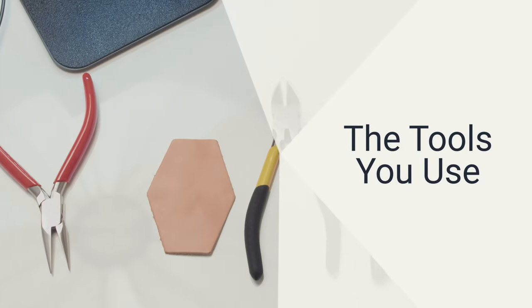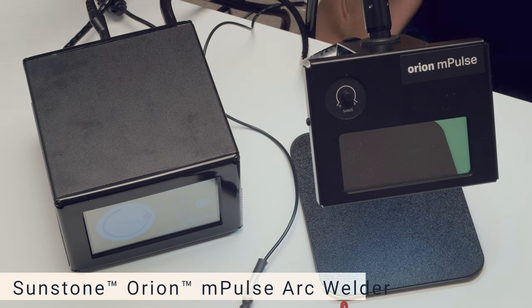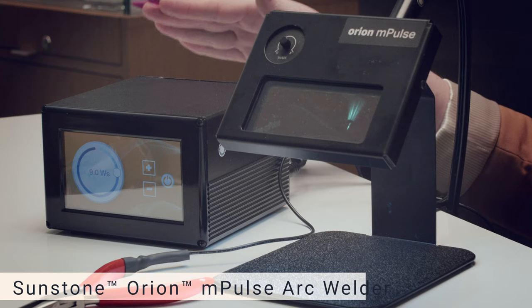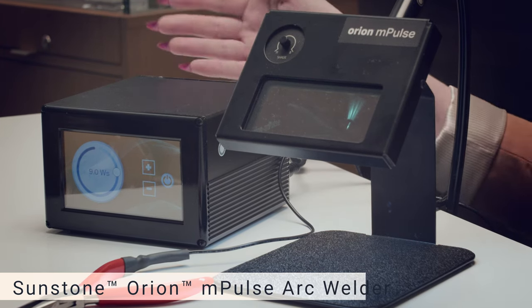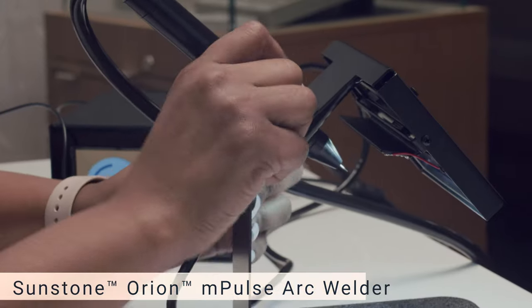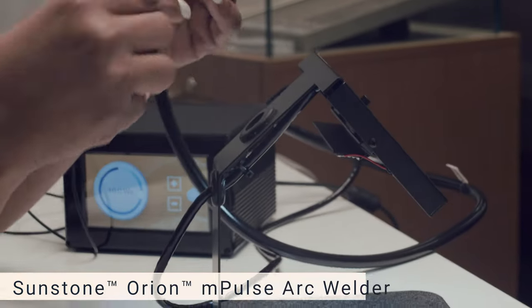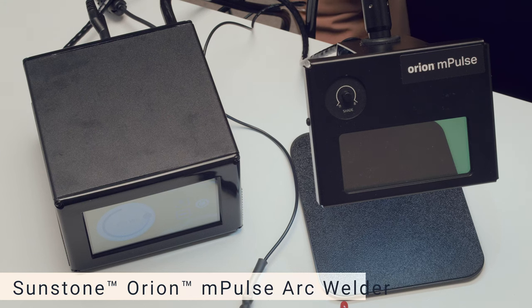First we will be looking at the tools you will be using in the permanent jewelry process. When putting permanent jewelry on a client in a store, you're going to be using an Orion impulse arc welder. This unit has two pieces: there's a large base unit that has a screen on the front where you will be able to control the strength of the electrical pulse used by the second part of this unit, which is a probe which can be removed. The probe has a tip which will be used to actually weld the jewelry on, as well as a face shield to protect your eyes as well as the eyes of your customers during the application process.